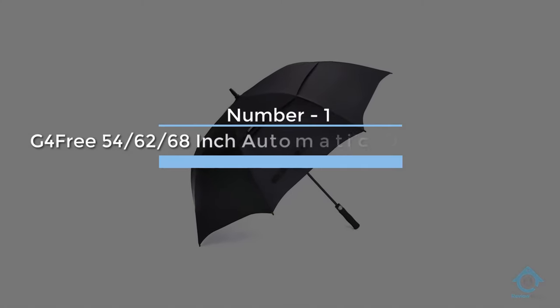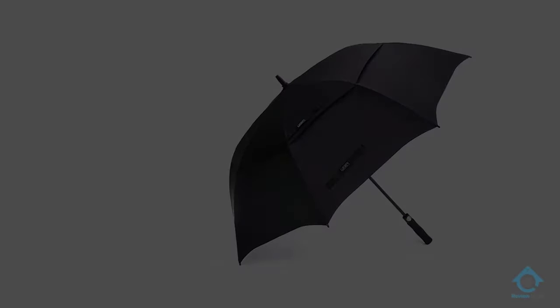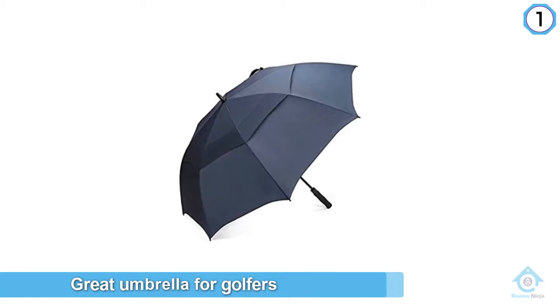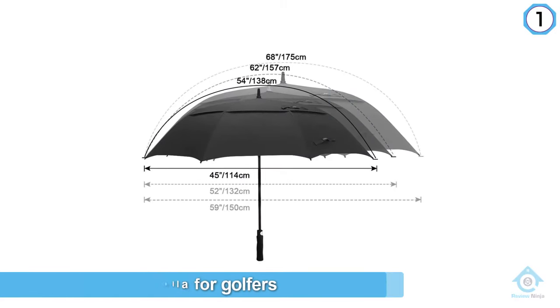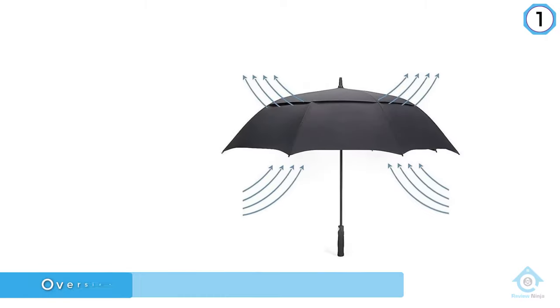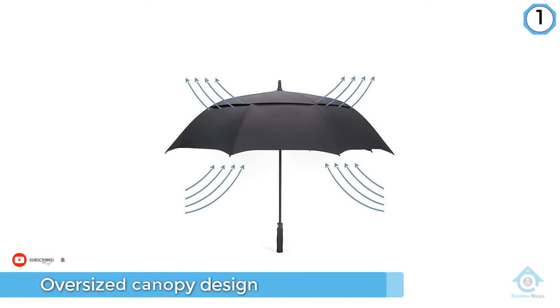Number one, most popular: G4 Free 54, 62, 68 inch automatic open golf umbrella. The G4 is a great umbrella for golfers that don't play golf in the rain or wind very frequently. The oversized canopy design is perfect to protect you and a buddy against the flash summer storm during a round.